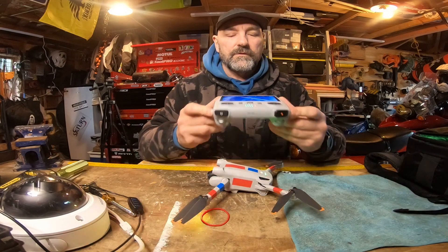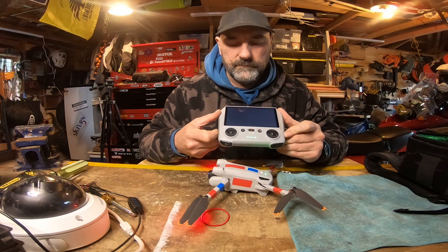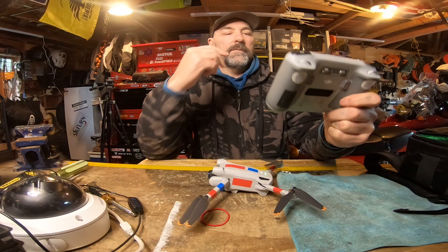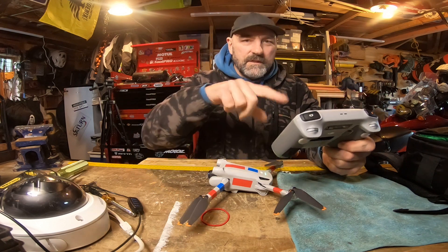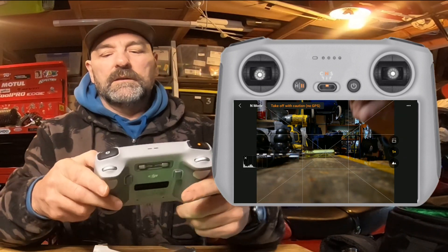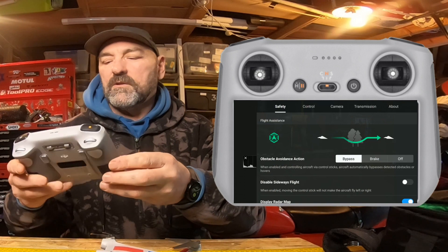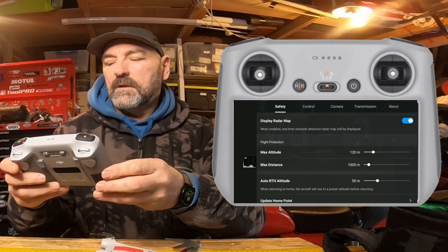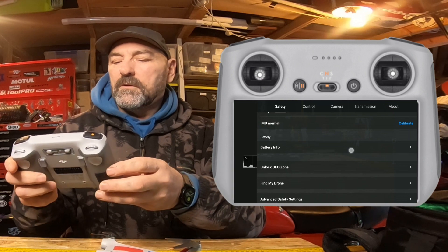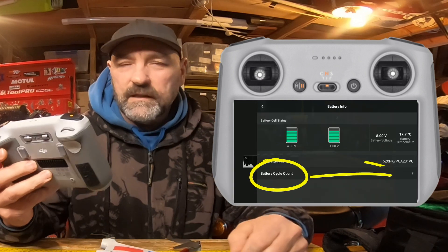I'm just going to wait for it to connect to the RC — it doesn't take too long normally. There we go, RC connected. I'm recording the screen on here. So now I press the three dots, then I click on the safety tab — it should default to that one — and I scroll down to the battery section and click on battery info. Right there at the bottom, battery cycle count is 7.